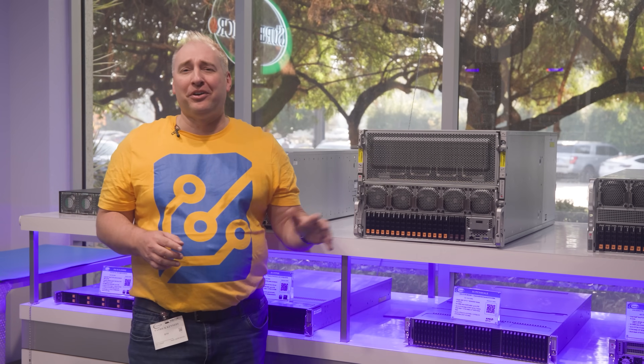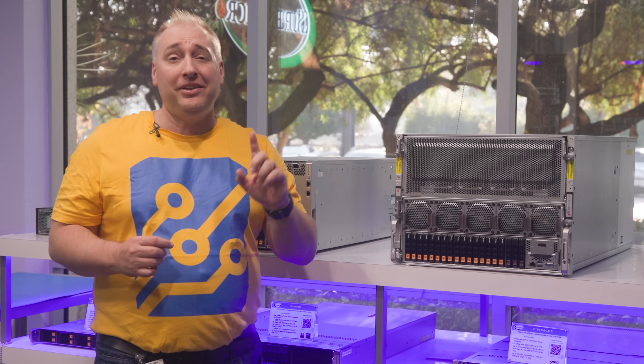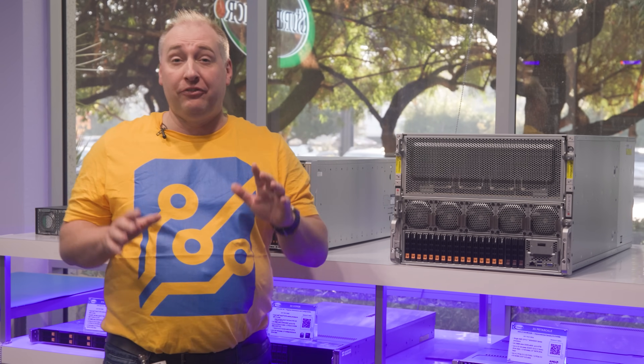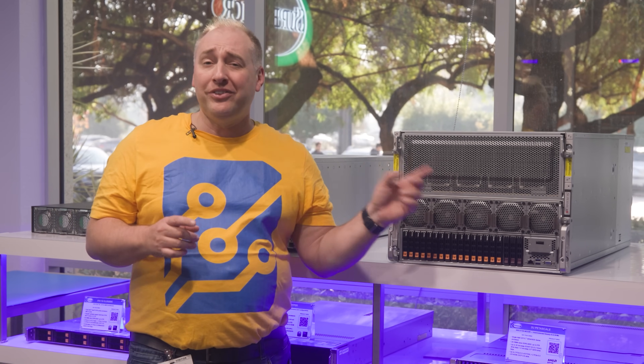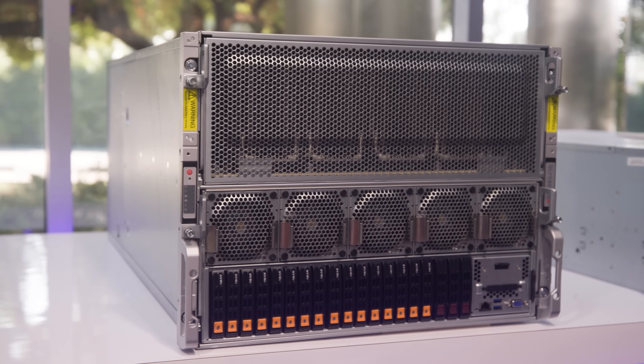The first thing you might be wondering is: why is this an 8U server? There are a couple of reasons. If you're not in the industry and you're just coming to this for the first time, the reason this is an 8U server is it gives you a little bit more room.